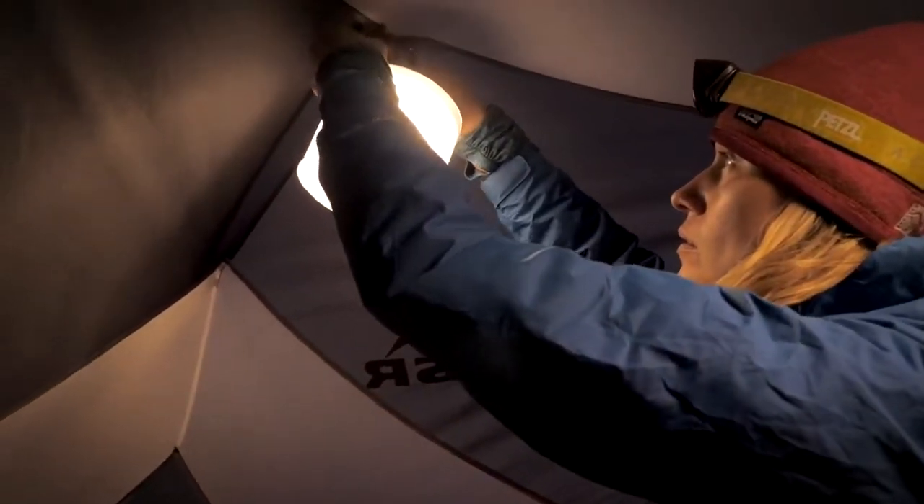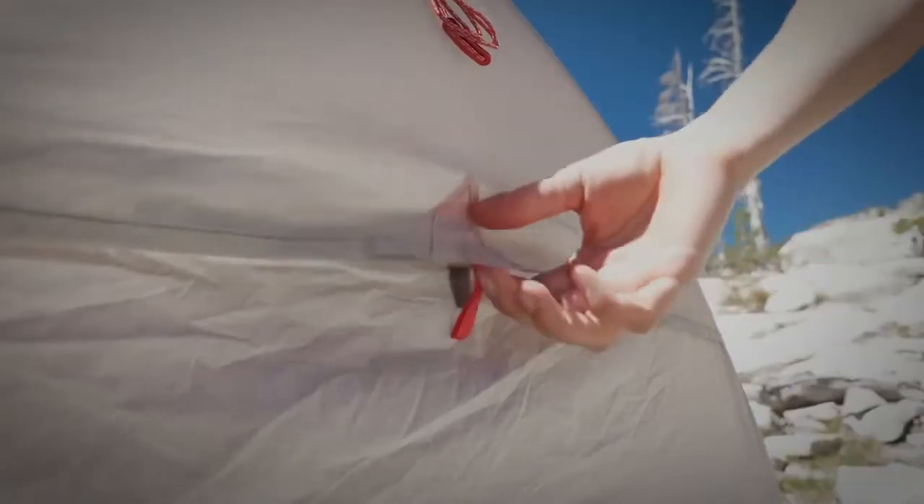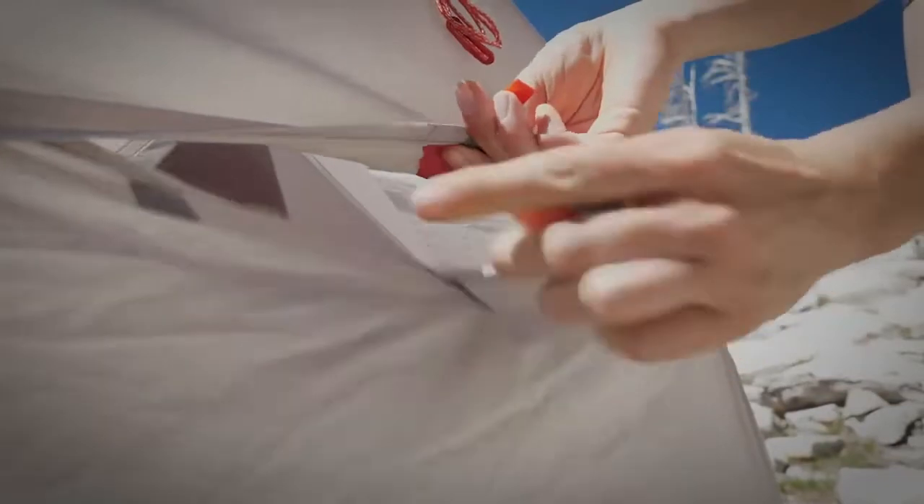Inside, stuff pockets keep smaller items organized, while loops provide a place to hang lights at night. The tent features lots of mesh for ventilation and kickstand vents to reduce condensation and increase airflow.